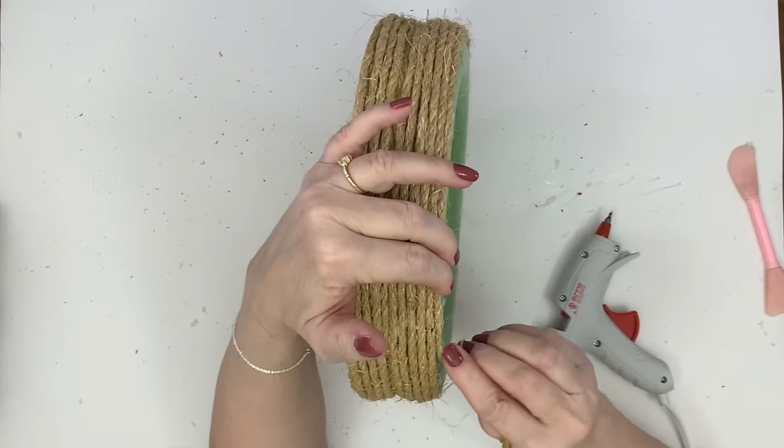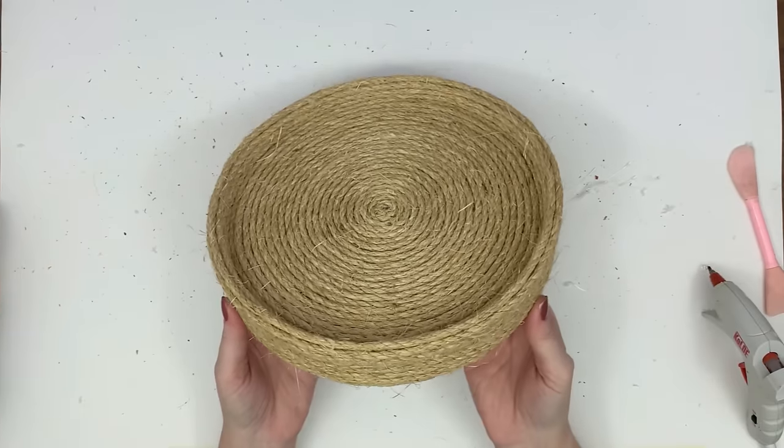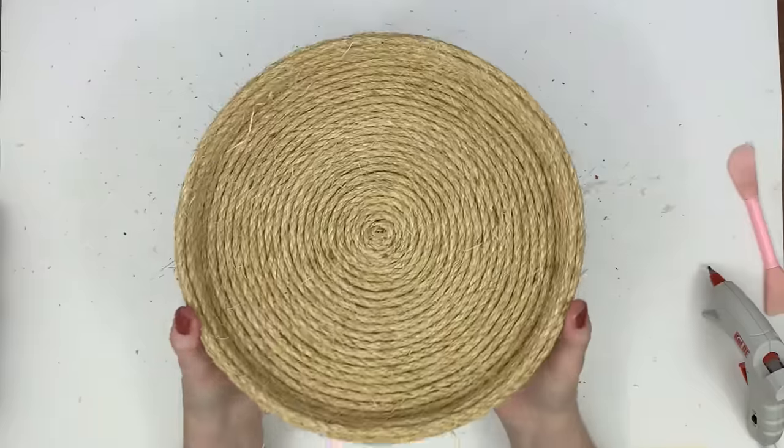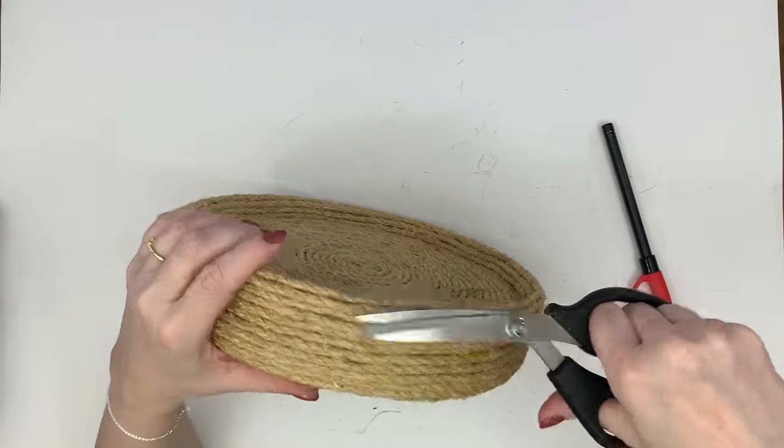You're going to cover the outside all the way down the sides and then finish it off by cutting at an angle. I take my scissors and cut it at an angle and tuck it under so you can't see it. This is what it looks like when we're all done.